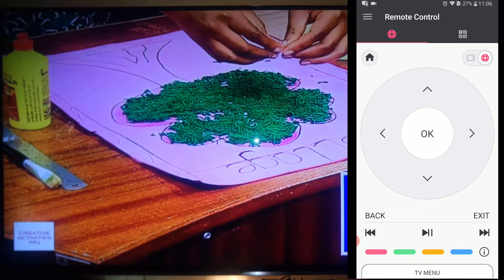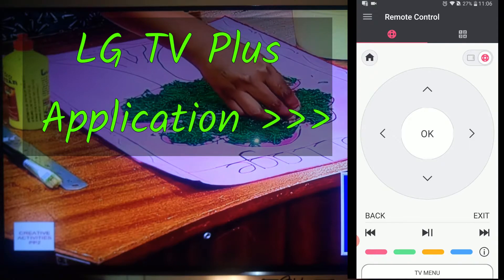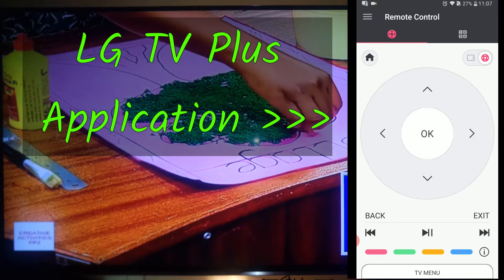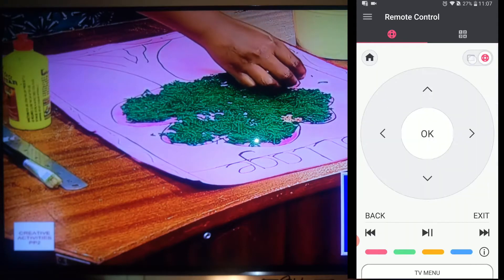Hello there, my name is Dominic and today I am going to show you all you needed to know about the LG TV Plus application. I am using this application on an Android device and with this application I can control my television.